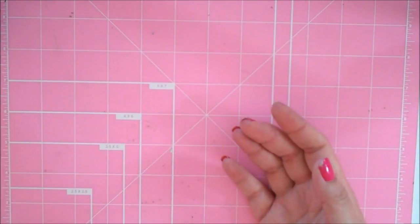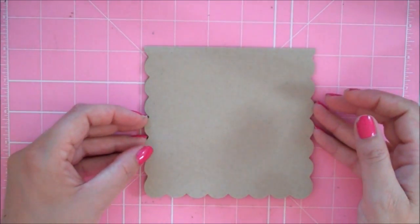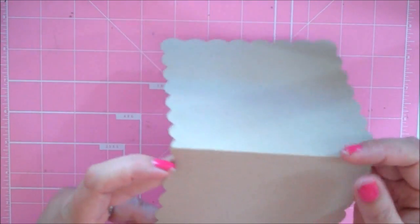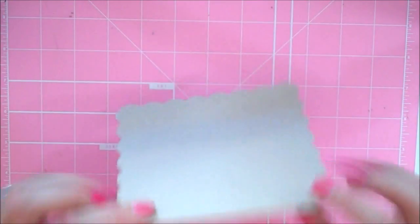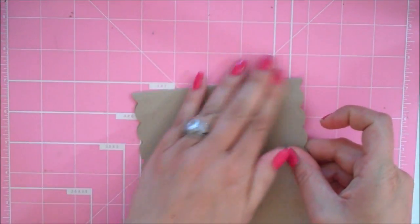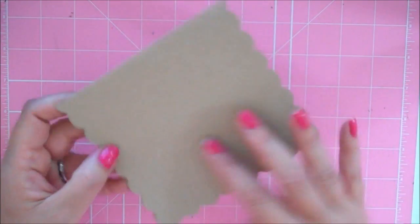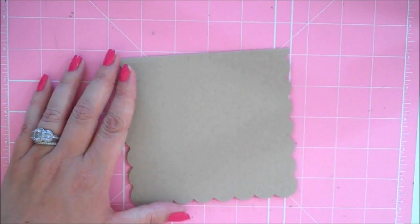My card base is made out of Paper Trey craft cardstock. I took two scallop squares from the Elegant Edges cartridge, sized at 5.25, and welded them together at the top. This will fit in a five and a half by five and a half size envelope.